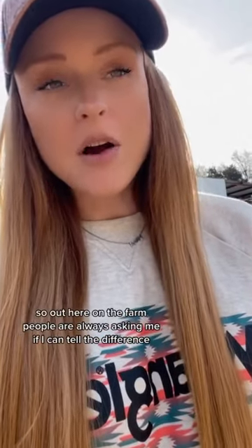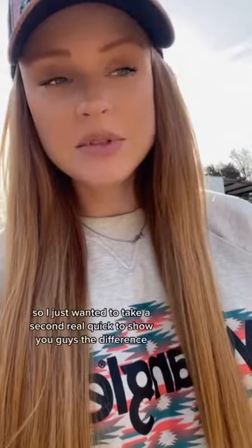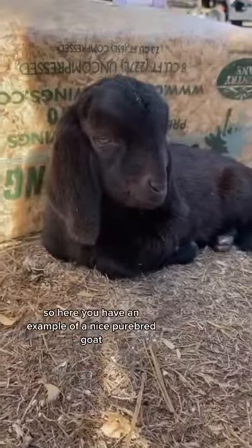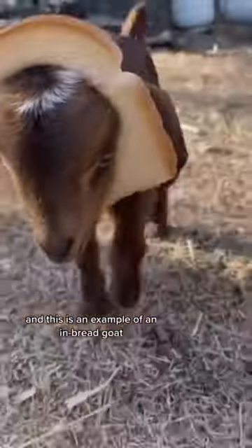Out here on the farm, people are always asking me if I can tell the difference between a purebred goat and an inbred goat. So I just wanted to take a second real quick to show you guys the difference. Here you have an example of a nice purebred goat, and this is an example of an inbred goat.